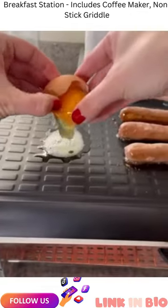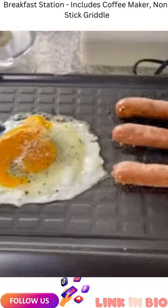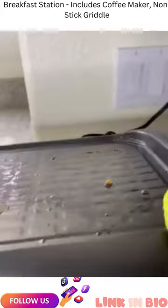The coffee maker makes up to four cups, and there's up to four slices in the toaster oven, complete with a baking tray, a family-size griddle that you can fully remove for easy cleanup, and a removable crumb tray.